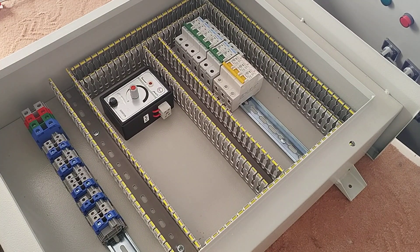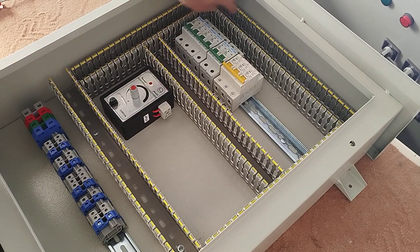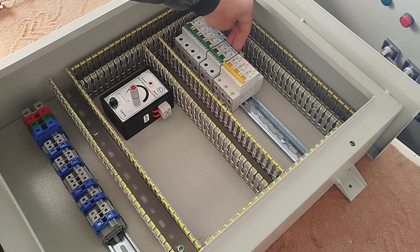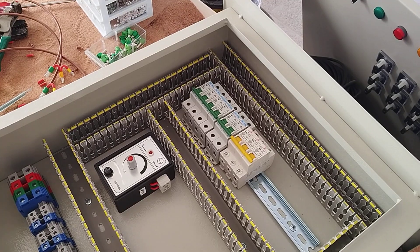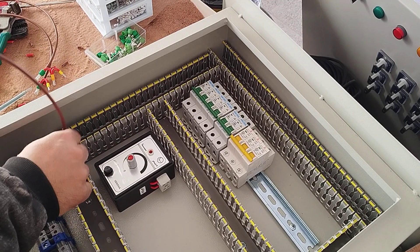This last switch supplies the power outlet that we install on the body of the electrical panel. The installation of equipment is finished. Now we start the wiring. First we connect three phases from the input terminals to the input of the miniature switches. We do this in such a way that the phases are divided equally between the switches as much as possible.